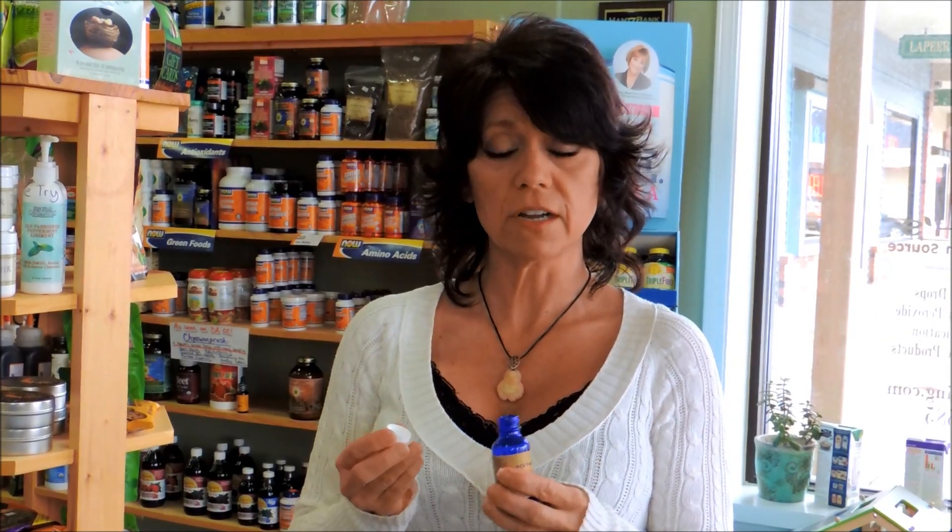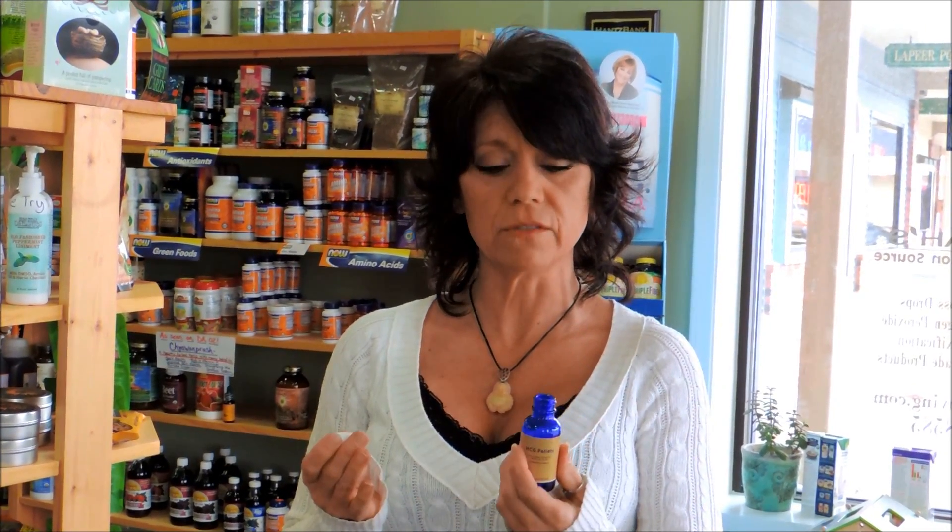You kind of leave them under your tongue and let them dissolve. The reason you don't want to put these in your hand is because we have a lot of oils on our hands and it will damage the HCG pellets, so we don't want to do that. And that's how you take the pellets.